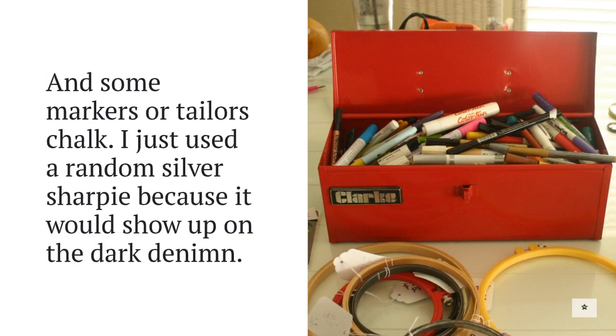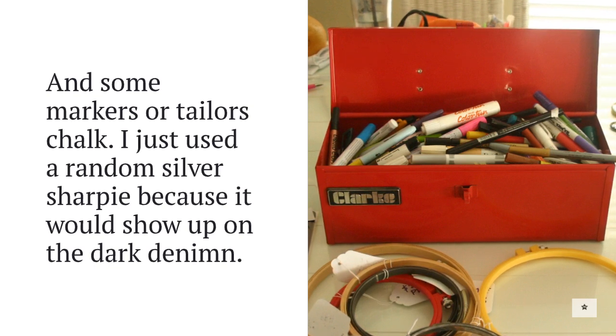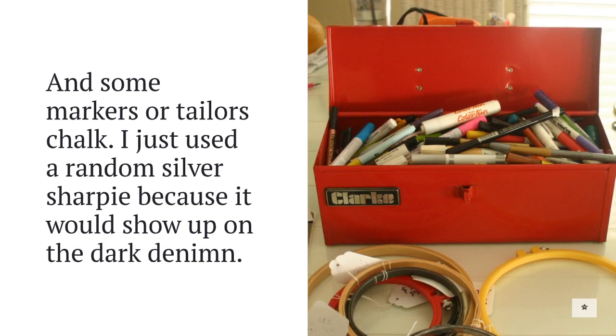It's also helpful to round up some markers or tailor's chalk. I just had a random silver Sharpie because it would show up on dark denim, so think that through — whatever you're marking needs to have a contrasting marker color.